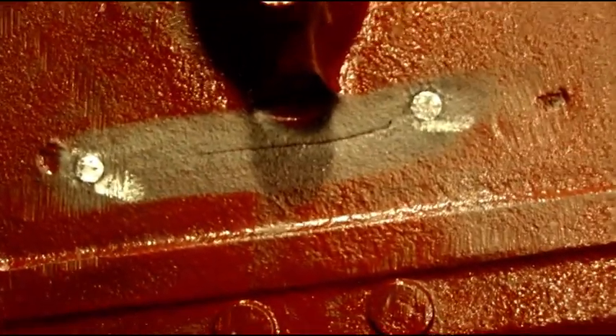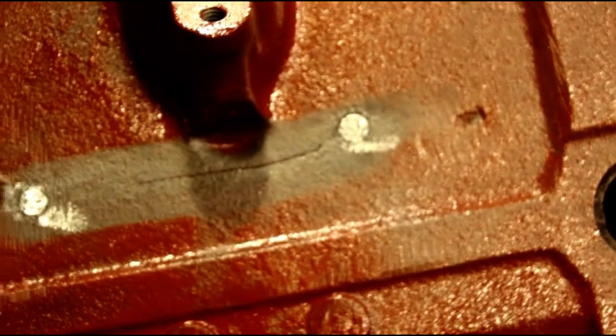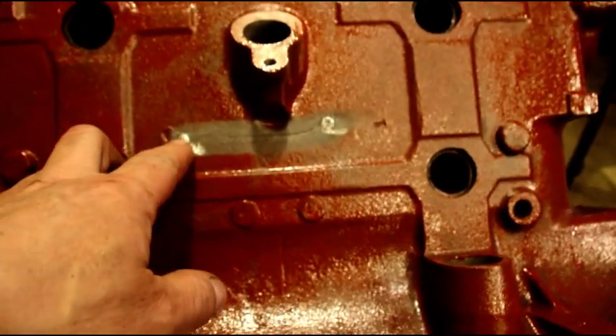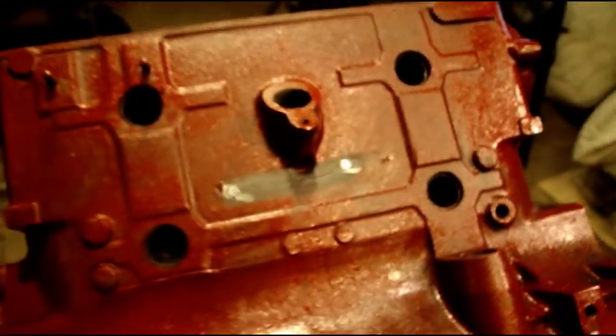I prefer to stitch them — it's a permanent fix. You're not waiting for the JB weld to blow off, and you're not waiting for another crack. If you don't completely heat-soak the entire block before you weld cast iron, you will have cracks elsewhere — that's just the nature of cast iron. I certainly recommend stitching. I'm not going to show the whole process; you'll see the beginning and the end with overlapping pins the whole way through.